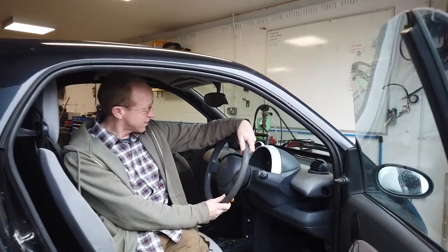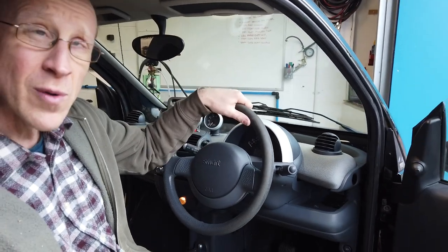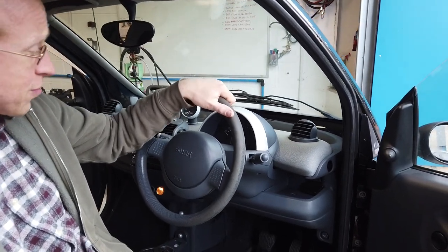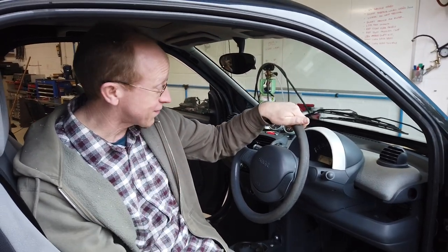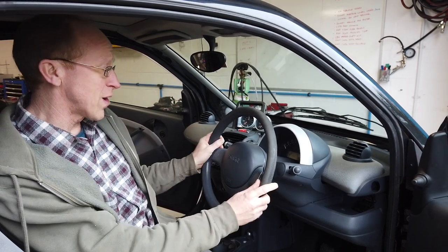Good morning, join us in our Smart car - we are going to take off the steering wheel. Gary has worked this out, he's had it off before, so he's got no excuse if it's rubbish. He should have this sorted. Right, so we are going to show you how to take your steering wheel off.